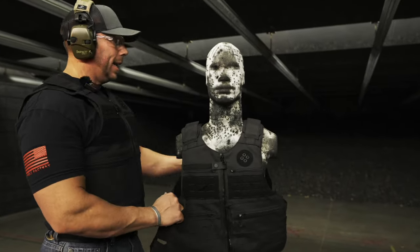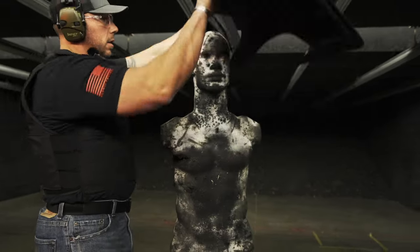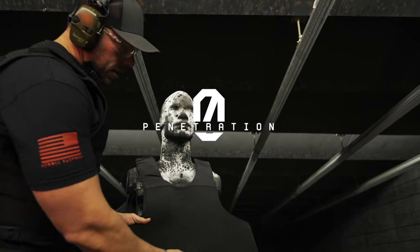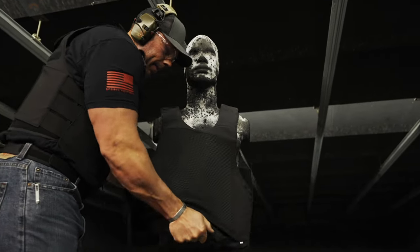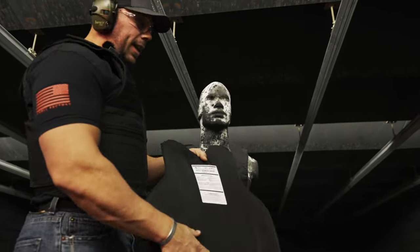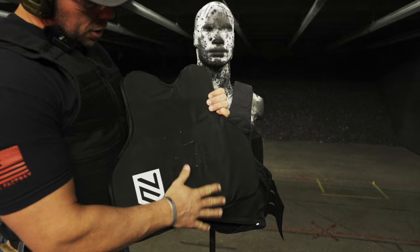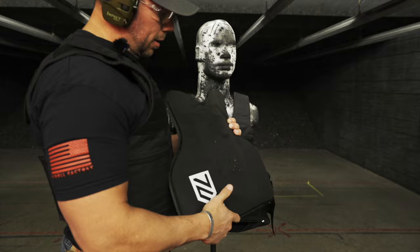So let's go ahead and see what kind of damage we were able to do to this thing and how well it survived. As you can see, we have zero penetration through the panel. Go ahead and pull it out. You can see again, this is exactly what you're looking for.